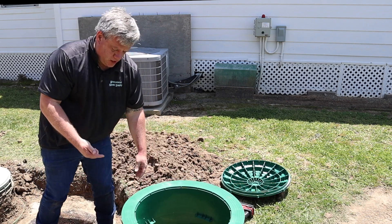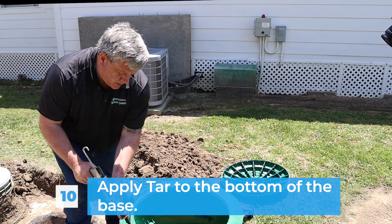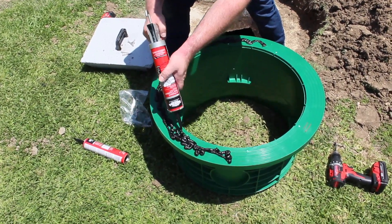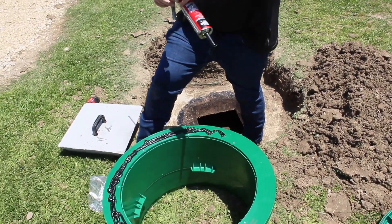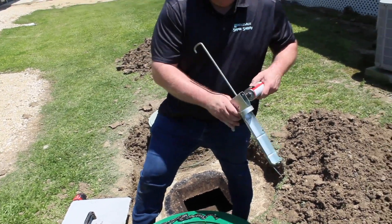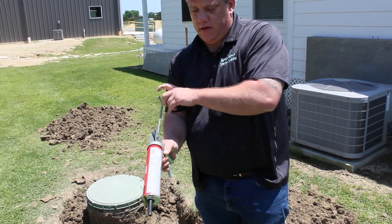Once you've got everything set up, flip it over. Then apply the sealant all over the bottom — just squirt it all over and you'll have enough to put a good amount on there. Once this cures it's incredibly strong — I couldn't pry it up with a shovel earlier. Some kits come with two tubes, some with three, depending on how many risers you get, so you should get the correct amount. This makes installation easy and provides a good seal, which is the most important thing.